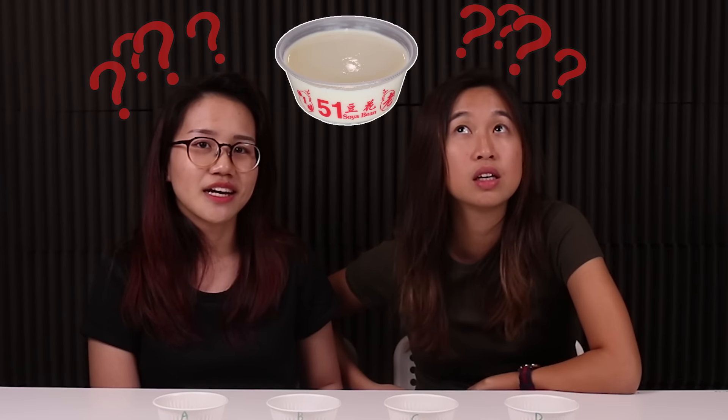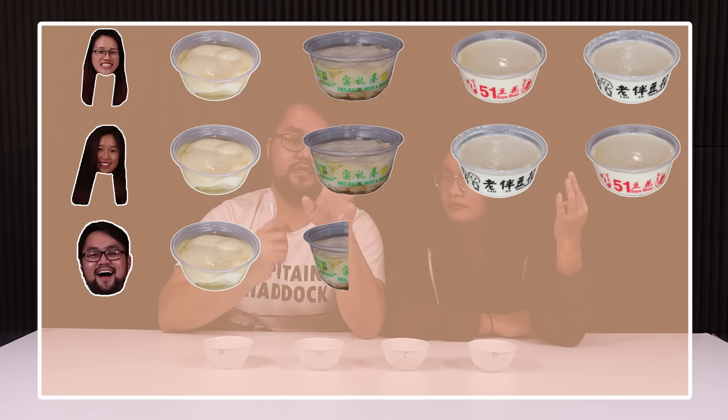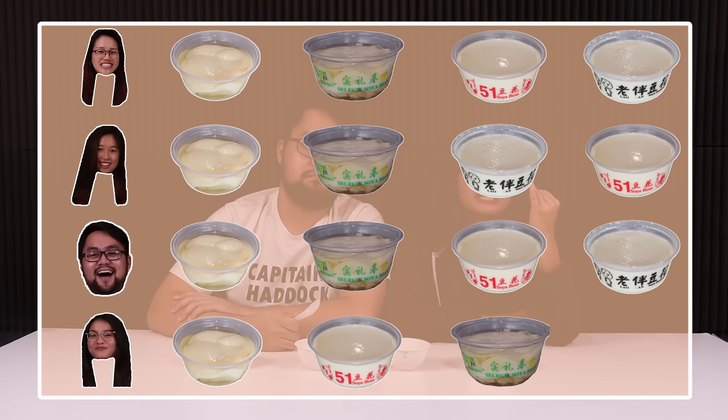I feel like the oldest brand is either Rocho or Seligi, because those are the traditional tau hui. I think it's Rocho. My ranking is: Rocho, Seligi, 51, Laopan. Tricky — is 51 named because it's 51 years old? I feel like Laopan is not so old.